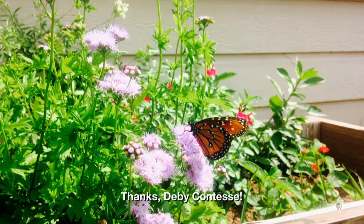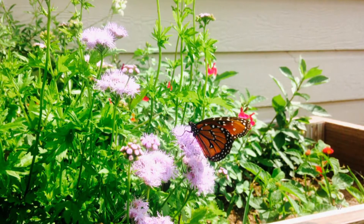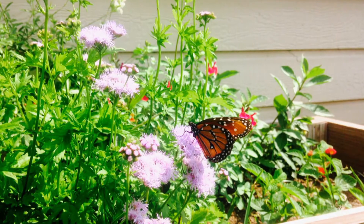Debbie Contes from Pflugerville has monarch visiting a flowerbed designed with Greg's mistflower, milkweed, salvia, and lantana that she planted just for them.